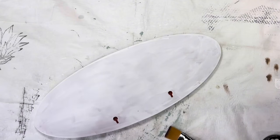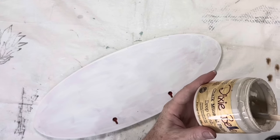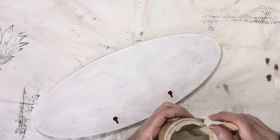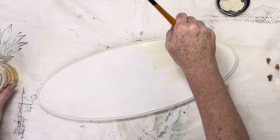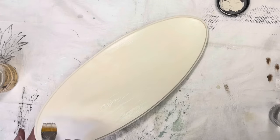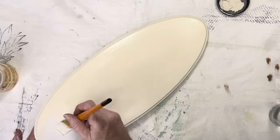Once that was all dry, I selected my paint — this one is Dixie Belle in the color Drop Cloth. I went ahead and applied two coats of Drop Cloth to the back side, although I did not film me doing this, as well as two even coats to the front side.